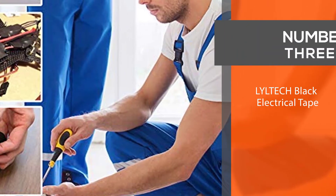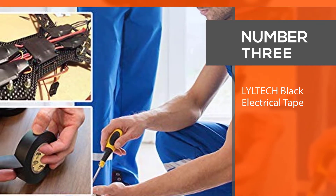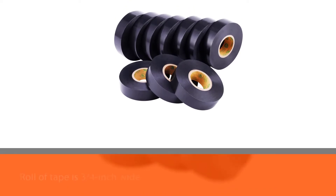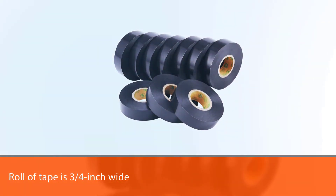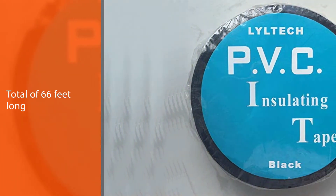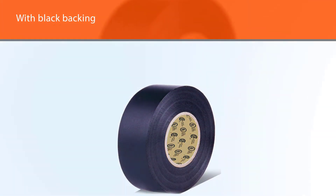Number three: Liltec black electrical tape. Use the waterproof and flame-retardant black electrical tape by Liltec to patch wiring in the kitchen or bathroom without the risk of moisture leaching through the seal or sparks igniting a fire. This roll of tape is three-quarters inch wide and 66 feet long, with black backing suitable for many different applications.